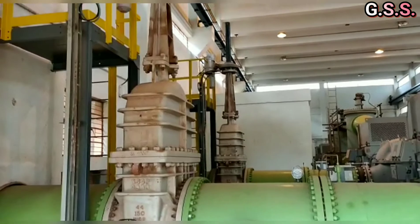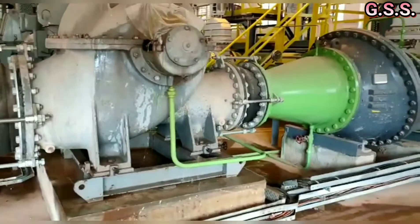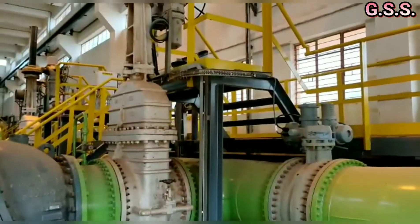Also, if any crane is there in the pump house, then the crane's bottom level should be finalized considering the top level of the valve.